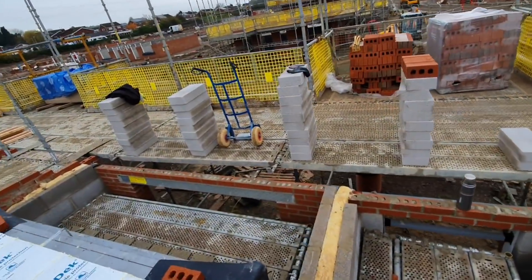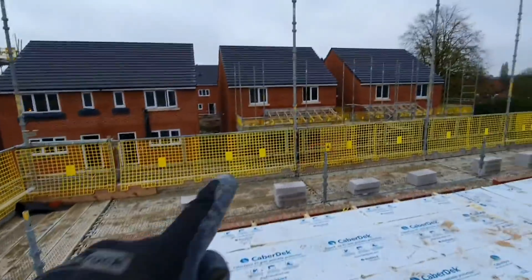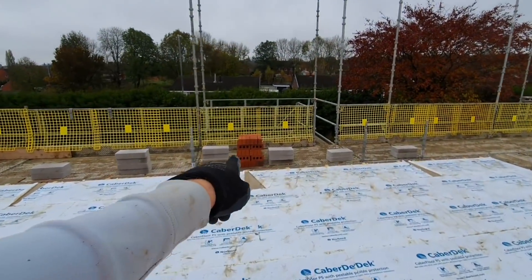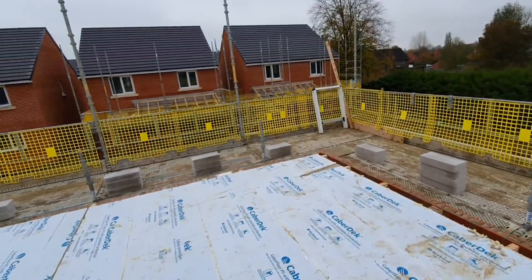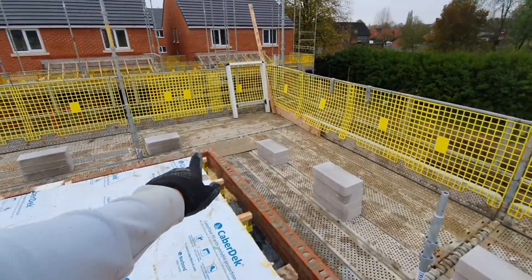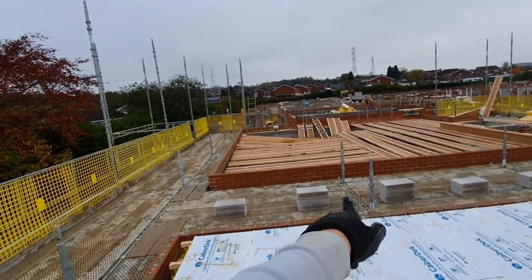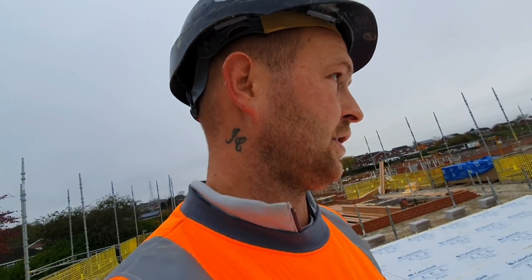I've just pumped out all the blocks all the way round. There are more courses of block in this front, same as that one over there. So I've put those blocks there, and now all I've got to do is bust brick out all the way across. I'll start on this back, get bricks all the way across here and just round the corner ready for tomorrow.